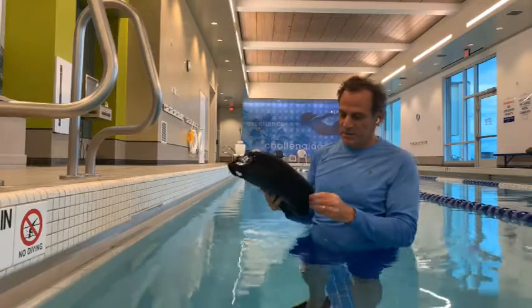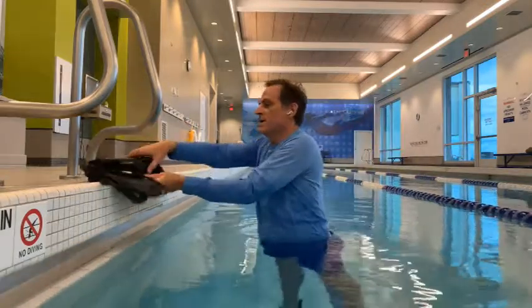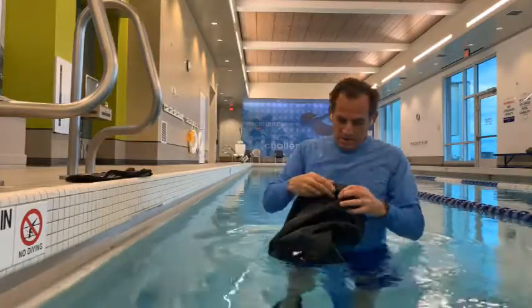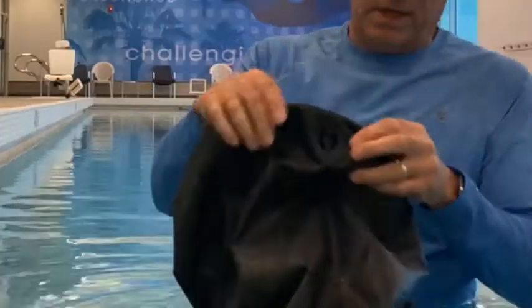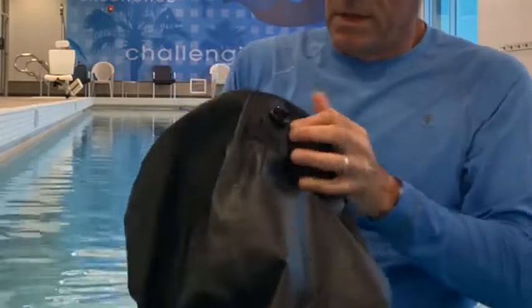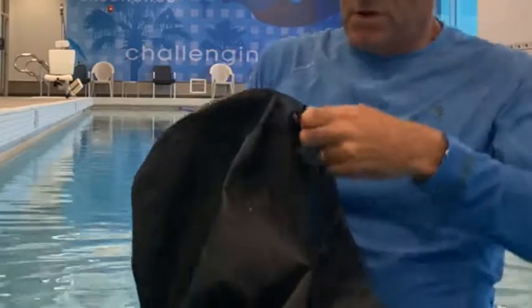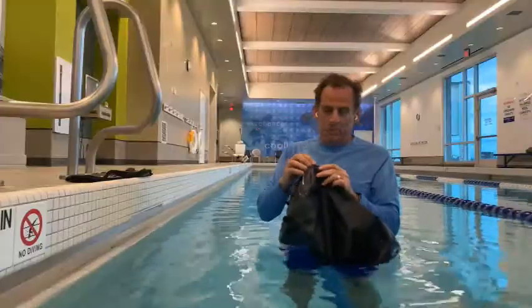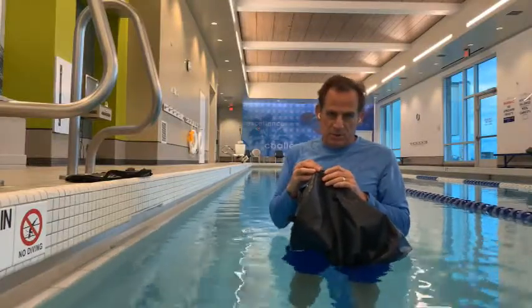Basically what you want to do is just take that bag out of the carry case and add some air. If the air valve is stuck in, what you want to do is pop it out from the inside. Go open up the zipper, pop the air valve open — it opens up very quickly. Just add about two to three breaths, or with the pump provided, about 30 strokes.